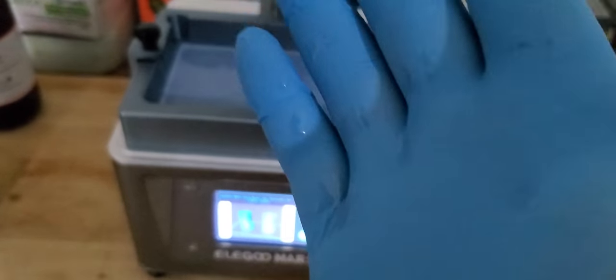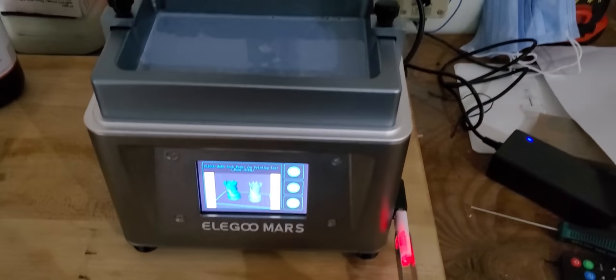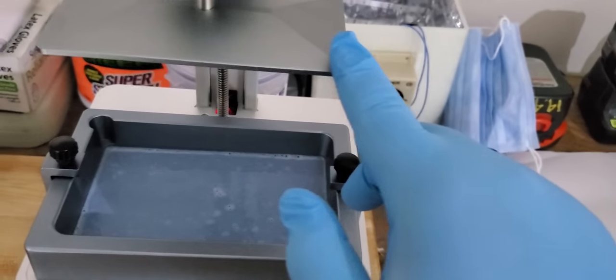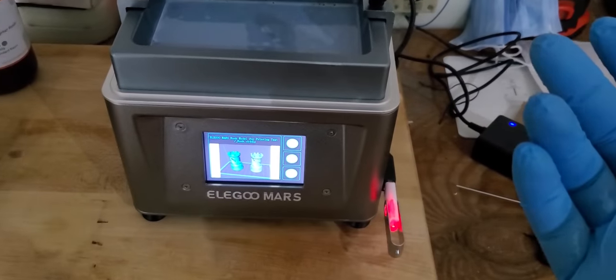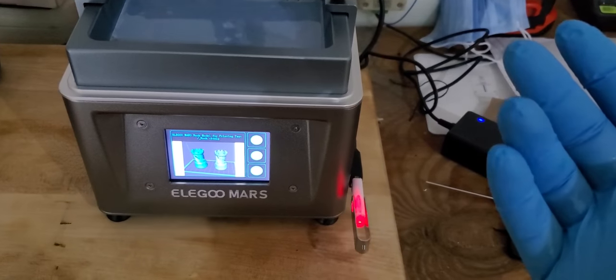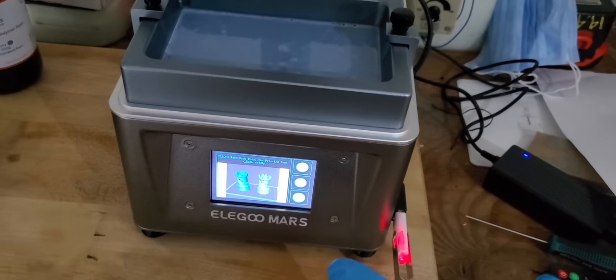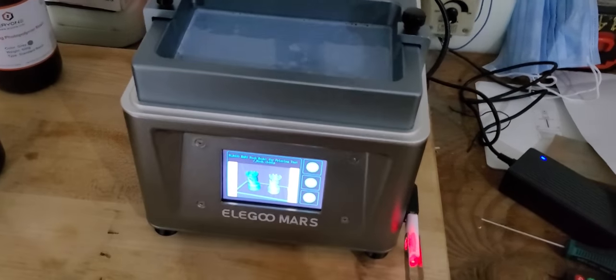The reason it's so important to wear your gloves is it won't always hurt you necessarily, but there is a good chance that resin can burn your skin — especially if you don't realize it's on your skin and then go out in the sun. The UV in the sun will cure it to your skin and it gets really hot. You can see I got some on the gloves — so imagine if I wasn't wearing these, I could potentially be getting a chemical burn right now. That's why it's so important to make sure you wear your personal protective equipment, your PPEs.